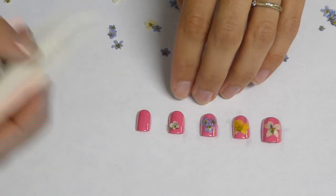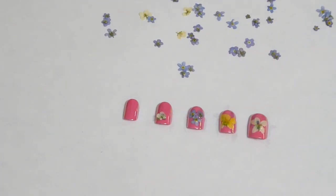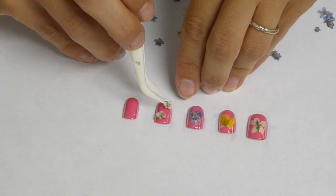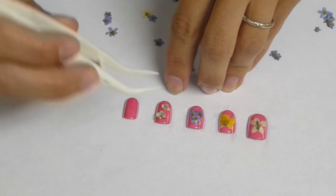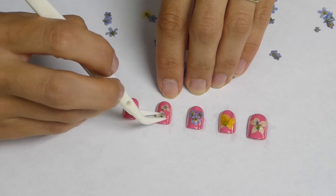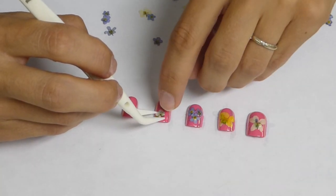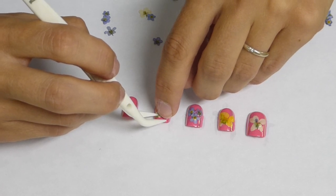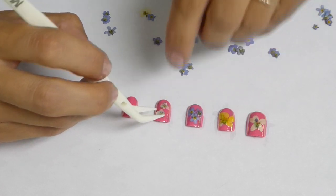Drop your flower or flowers onto the nail where you want them to be. This is where the tweezers come in very handy. And just gently, carefully press them down into the nail polish.